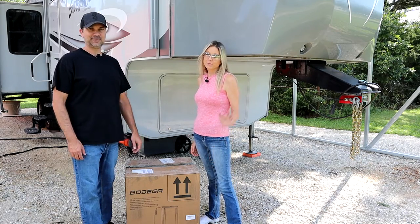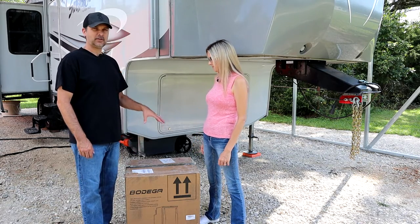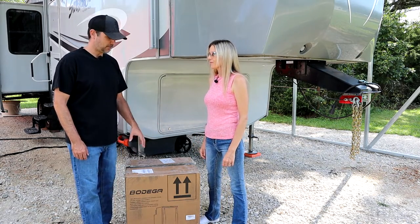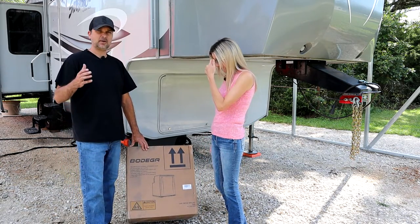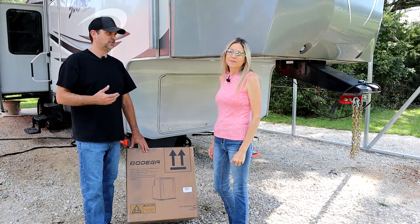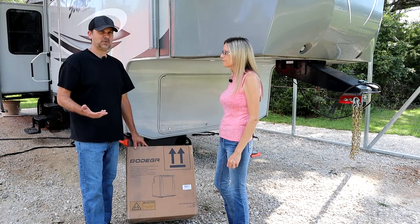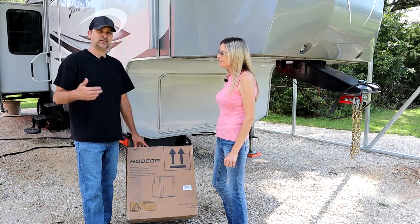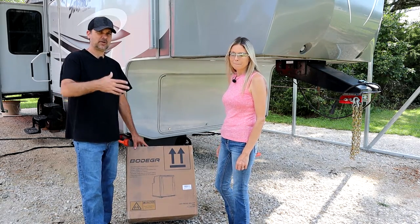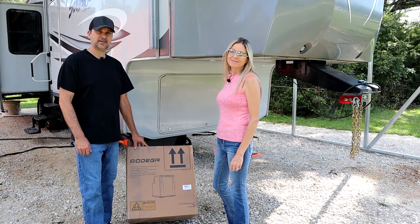Hey guys, welcome back to the channel. My name is Rob, I'm Sabrina, and today we have an exciting upgrade for the RV. This is a 12-volt RV refrigerator that we just got from Bodega. We previously had a travel trailer with an outdoor kitchen, and we kind of wanted to do that again. We've also done solar on the RV, so a 12-volt fridge running directly off the solar is perfect. Stay tuned and watch us put this guy in.